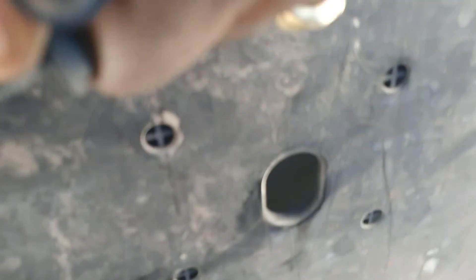This is the cover of the under-belly of the engine. Now I'm gonna reinstall these little Phillips screws that came out of it, and we'll be done with under here.